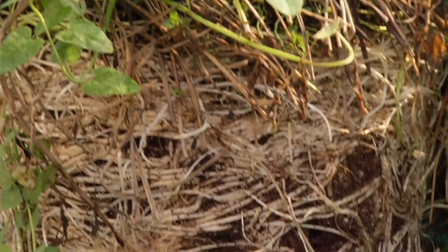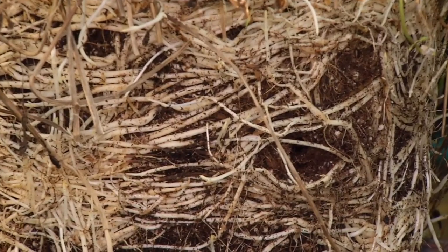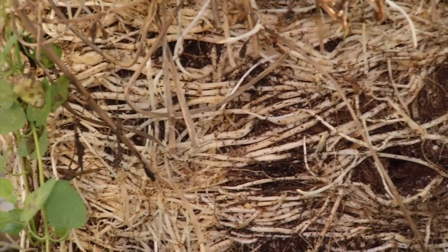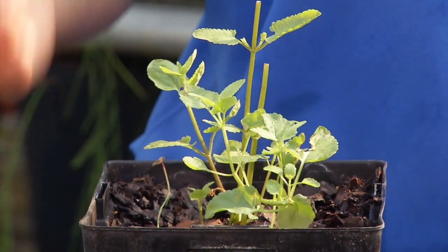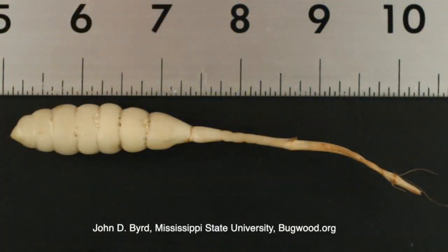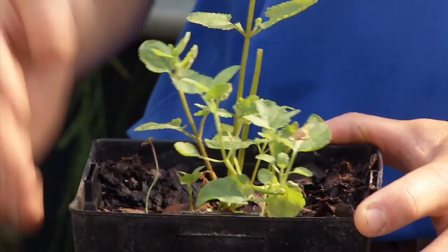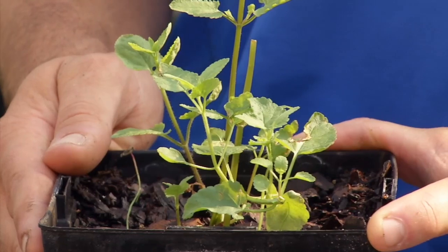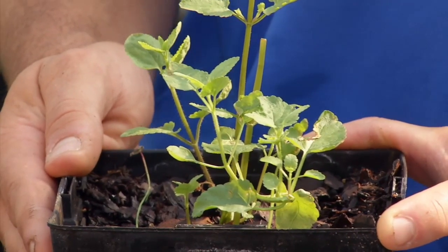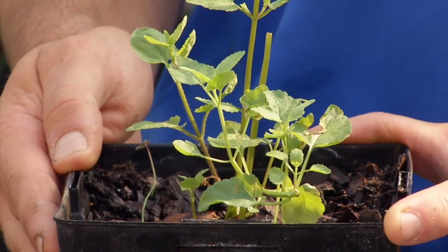The way that Florida betony spreads is primarily through rhizomes, which are basically underground stems that will grow deep in the ground and spread. It becomes very difficult to control because it has tubers that look like rattlesnake tails and spreads by those rhizomes — those underground roots — mostly vegetatively. Because it's spreading mostly vegetatively, pre-emergent herbicides are generally not going to be effective, so we're typically going to have to use systemic post-emergent herbicides for control.